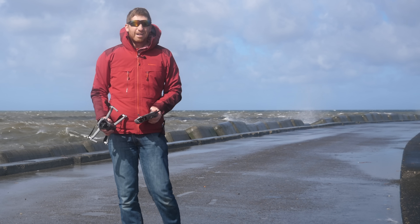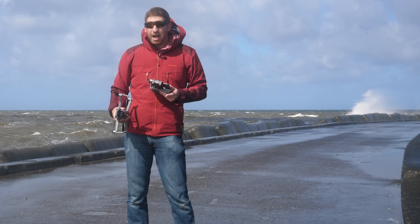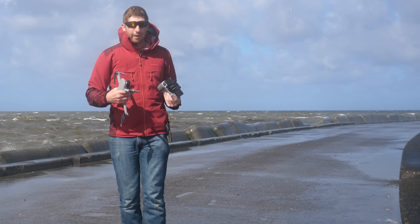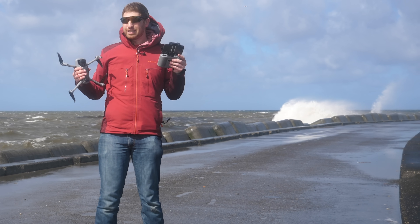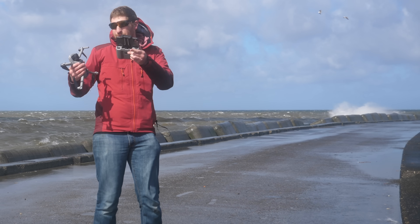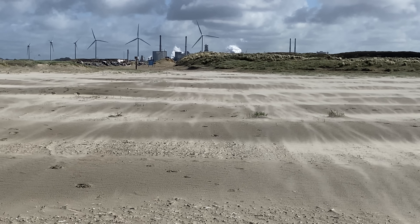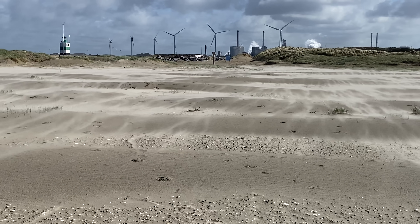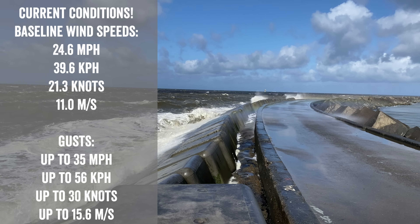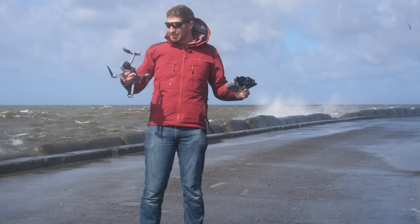Hey folks, it's Ray at DCRainMaker.com here and today I'm going to do a bit of a Mavic Air 2 wind test. I'm going to apologize in advance for the wind noise — it's just windy as crap out right now. I'm also going to apologize in advance for any water on the lens, but once we're in the air you don't really care about me. Wind speed right now is varying, starting off between 24 and 30 miles per hour, so between 40 and 50 kilometers an hour, and gusting well above that. It's definitely pretty crazy but that's what I'm here to do.